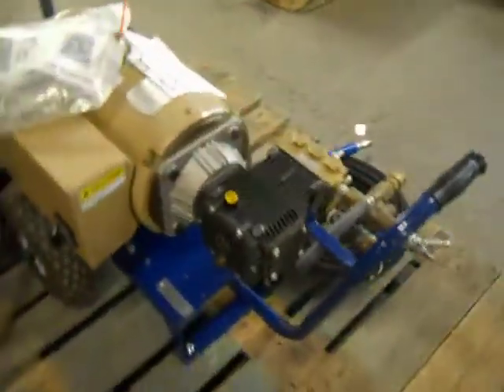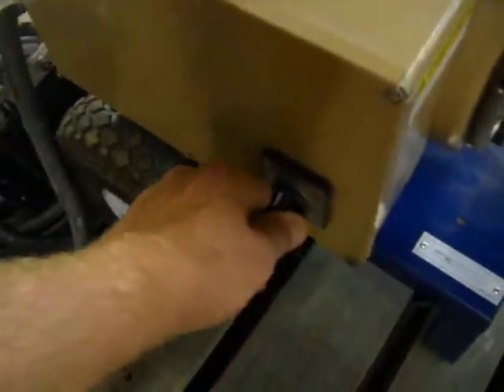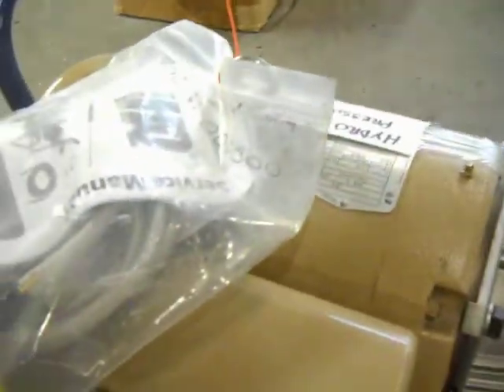Here we have a Hydroquik 8 horsepower electric pressure washer. We have it powered up so you can watch it run. We tested the GFI — it does operate. I'm going to turn it on briefly. The unit does operate.